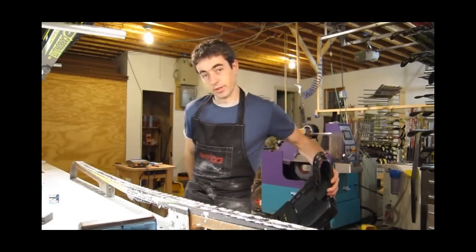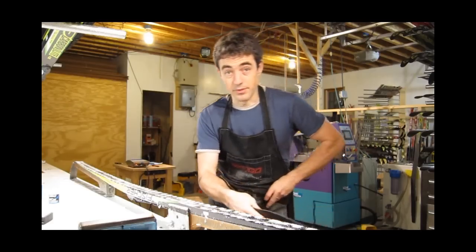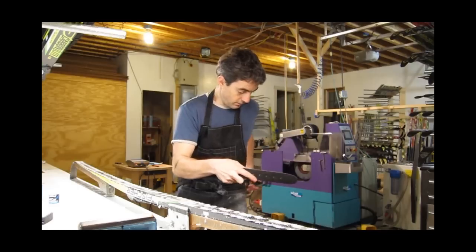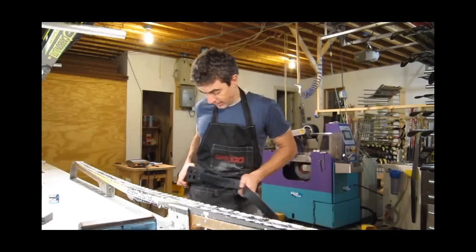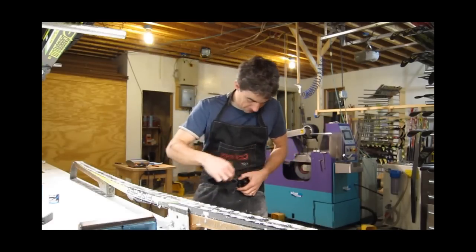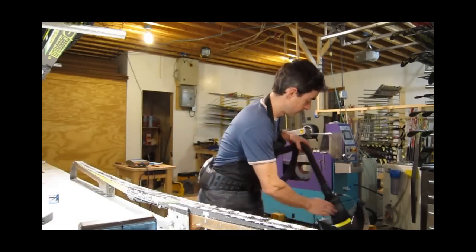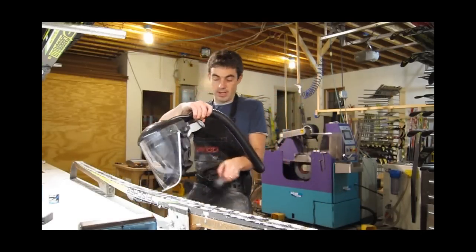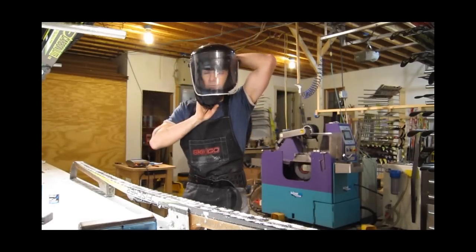I recommend using a good respirator to anyone who's doing any amount of fluorine application. I bought this supplied-air respirator last year — these are available fairly widely. This is a 3M AdfloW design and it's got a belt for a large human, which I am not. It's also got a fan and a filter back here and a hose that supplies air to the mask, so it's pretty comfortable, though a little loud.